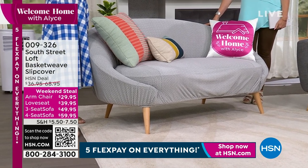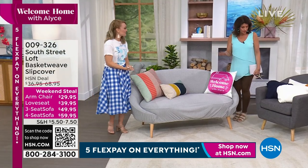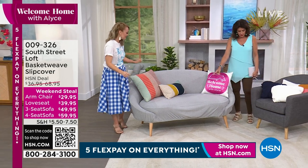Chances are these are going to fit. These are fantastic. And the colors — we have it in white, navy, and I love this in the soft gray.